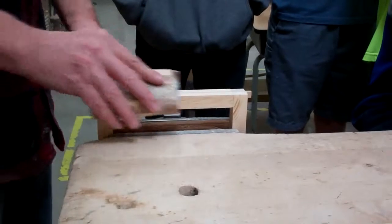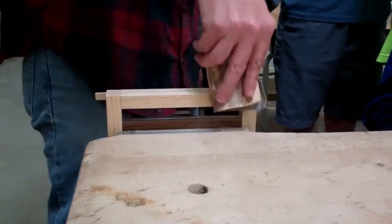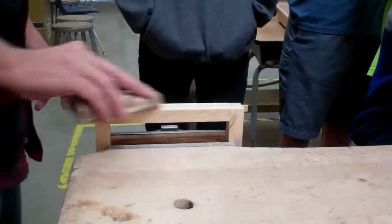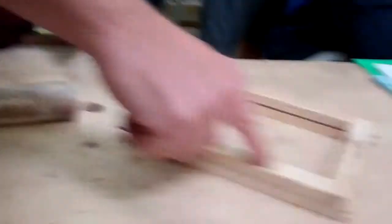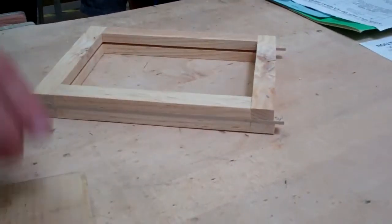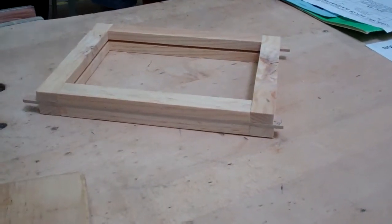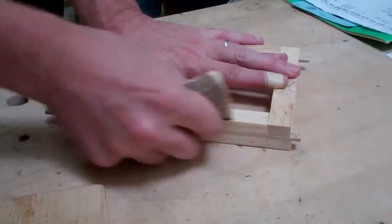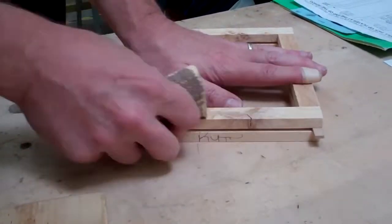You also want to round over the corners. Sand it flat to get the scratches off the sides. The sandpaper you use is in that box right there. To get those scratches off you want to sand this way.